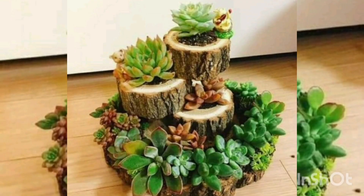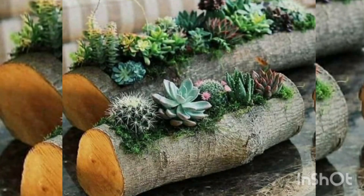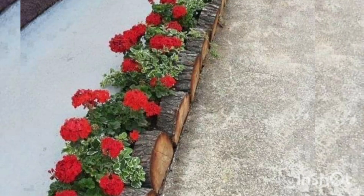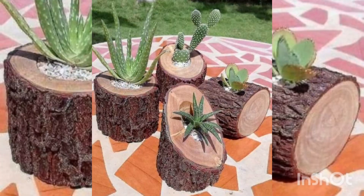Hello everyone! In this video you will see some brilliant and unique ideas to decor your garden by using tree logs. You can use old and dead tree logs to decor your garden.